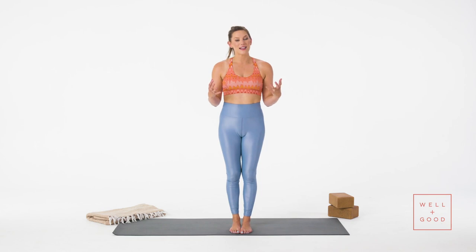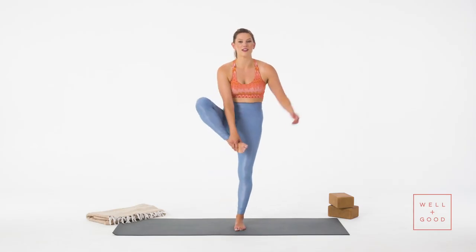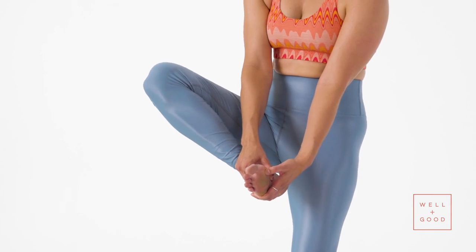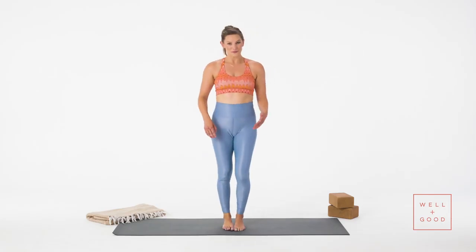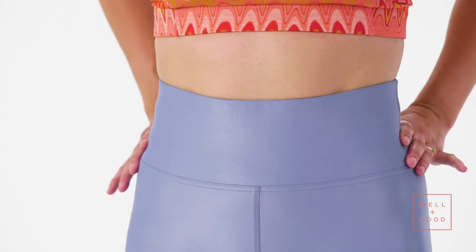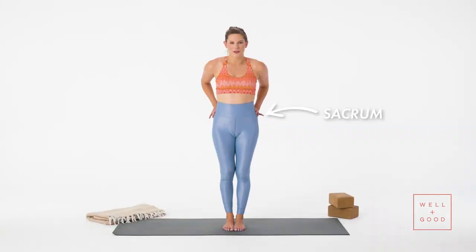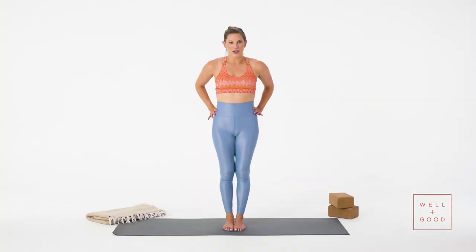A lot of cues you'll hear in a class in standing series are different body parts, so let's go over some anatomy first. Grab one of your feet and find the squishy part between your big toe and the arch — today we'll call that your big toe mound. Then the inner edge of your heel and outer edge of your heel. Hands to your hips; feel the bony parts, then slide your thumbs back until you feel those two divots in the top of your sacrum — kind of where the logo would be on your leggings. Some of us have a natural tendency to stick our hips out, anterior tilt, from sitting at a desk all day. Just notice where you are in your body. All we're trying to do in a standing series is get to a neutral spine with a neutral pelvis. With that said, let's get to moving.